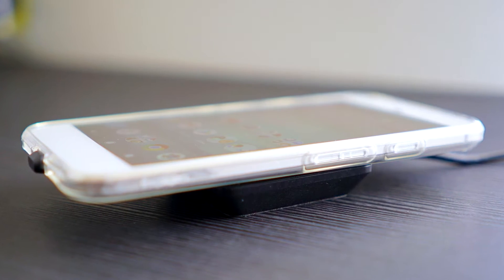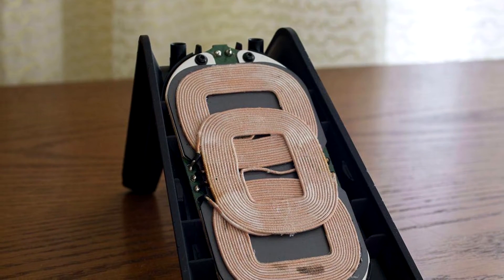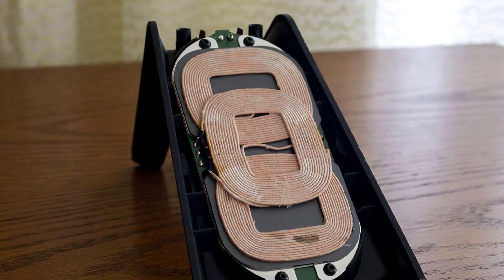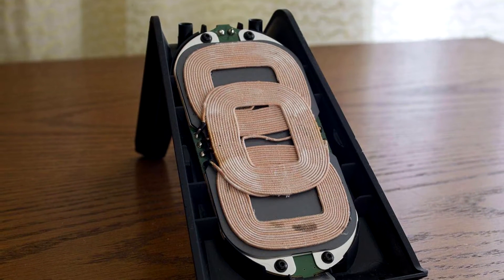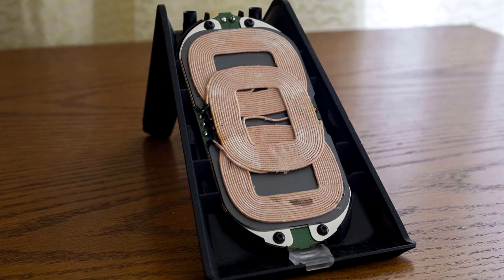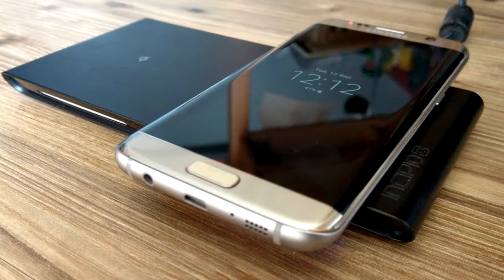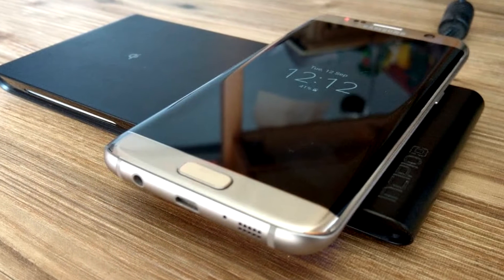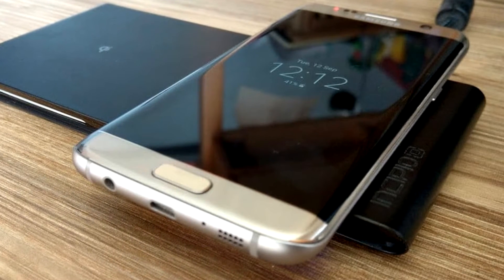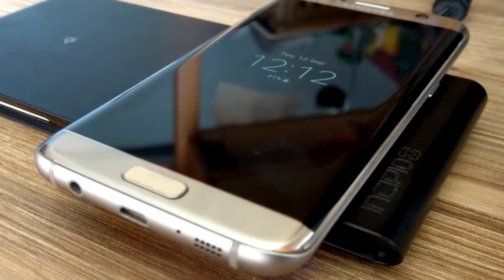Wireless chargers use magnetism to transmit energy. Essentially, wireless charging uses a loop of coiled wires around a bar magnet, which is known as an inductor. When an electric current passes through the coiled wire, it creates an electromagnetic field around the magnet which can then be used to transfer a voltage or charge to something nearby. In other words, the current coming from the wall power outlet moves through the wire in the wireless charger, creating a magnetic field. The magnetic field then creates a current in the coil inside the device sitting on the wireless charger, and this magnetic energy is converted to electrical energy which is used to charge the battery.